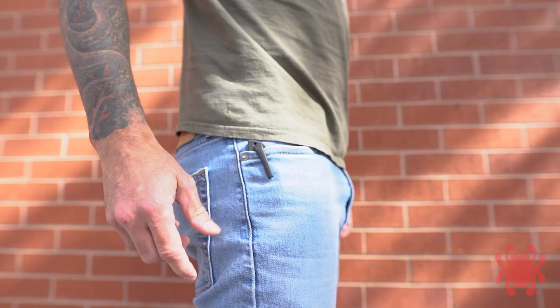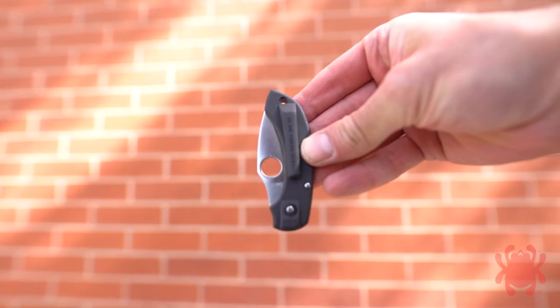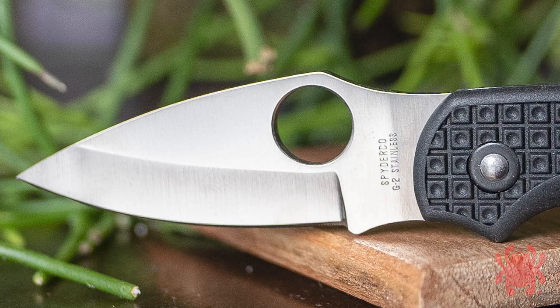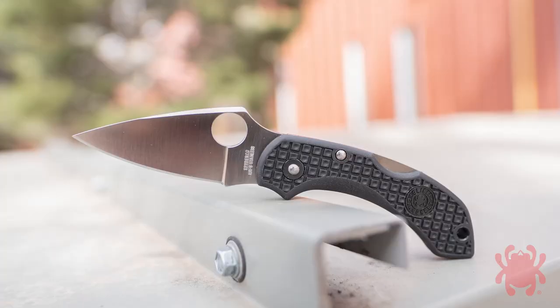the Dragonfly featured a sturdy mid-backlock mechanism, and its clip catered to the 90% right-handed majority by providing right-side tip-up carry only. Its leaf-shaped blade was hollow ground from Gin-1 G2 stainless steel and featured a fully accessible trademark round hole that allowed swift one-handed opening with either hand.